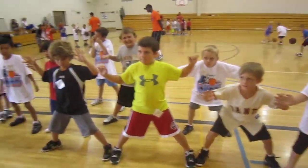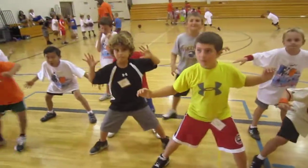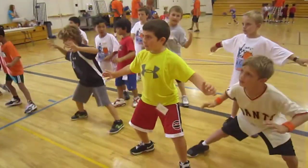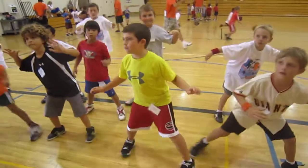We're going to take one step that way. Ready? One step. One step this way. Good. One more step this way. Good. One step back that way. Good.